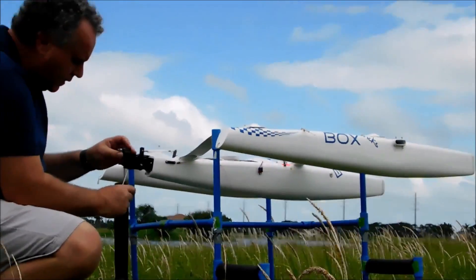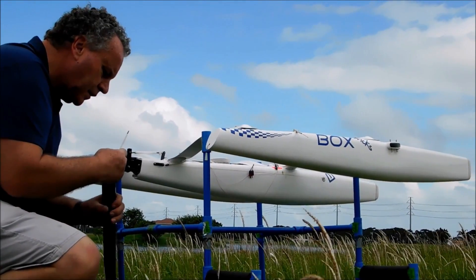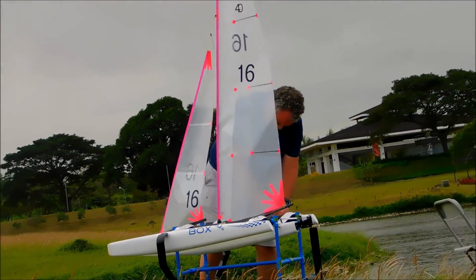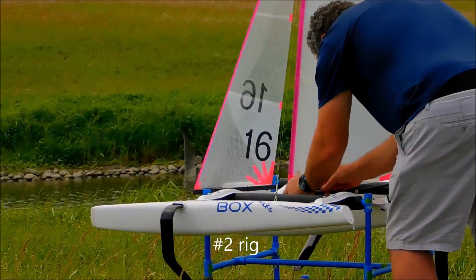Busy day today, but first we'll start with a health warning. This video was taken without using a tripod, and it makes it much easier to follow the boat when it's going at a decent pace, but the penalty is camera shake. So if you start to feel car sick, please go and watch something else.